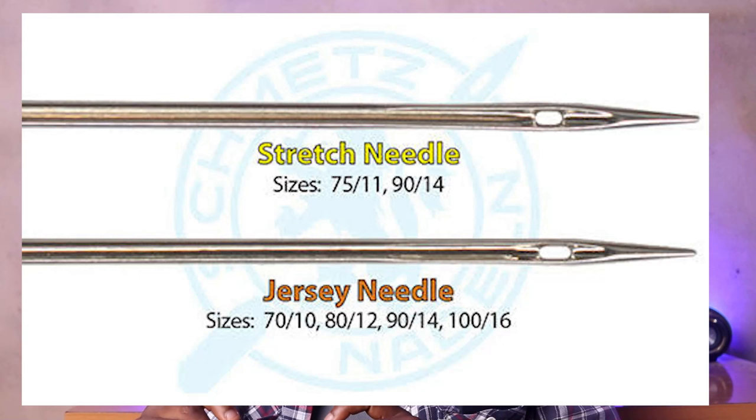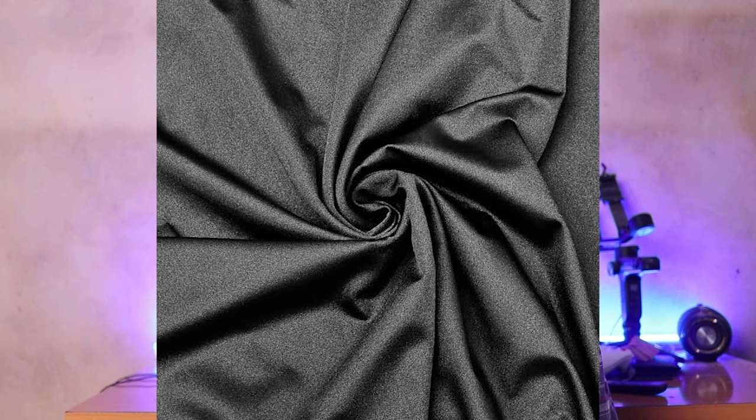Another needle is the stretch needle. This resembles the ballpoint needle just a bit, but it's meant for sewing very stretchy fabrics like lycra and some types of crepe — fabrics that are really, really stretchy. It sews in such a way that it does not skip stitches, like what happens when you try to use universal needles to sew lycra.